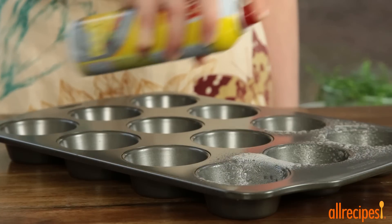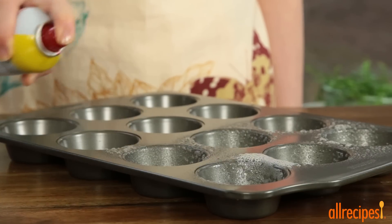We'll start by greasing a 12-cup muffin pan with non-stick cooking spray. We'll be using only eight of the cups.